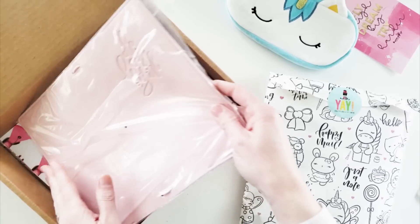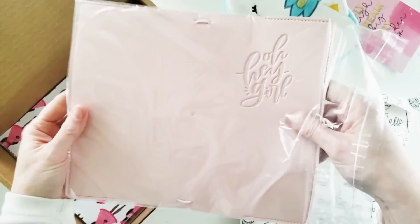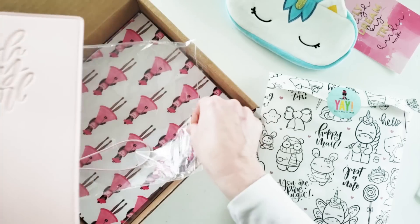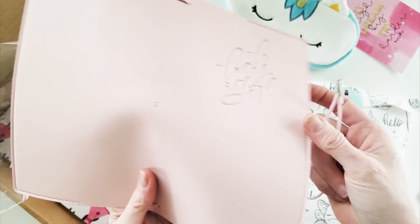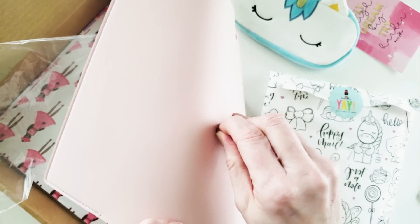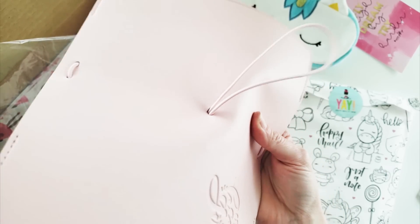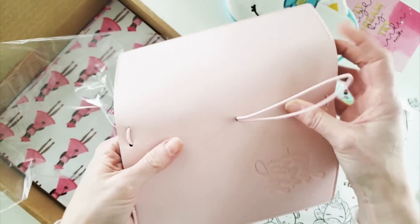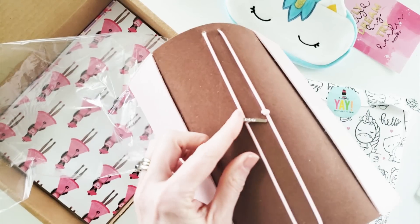Here is the brand new standard size traveler's notebook — I cannot wait! It comes in a plastic bag. You pull it out, don't forget about the elastic that goes around it. You'll have to insert it from the outside in and then just tug and pull — she didn't want to crease them in the mail, so there's just a tiny bit of assembly. Give it a slight tug and there you go, all set.